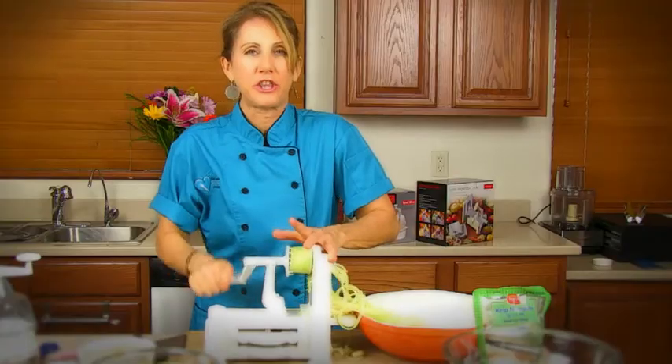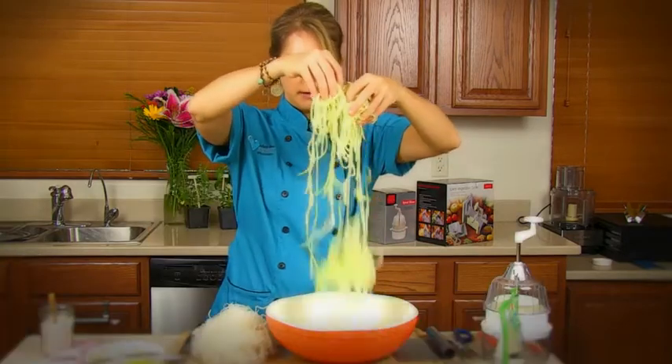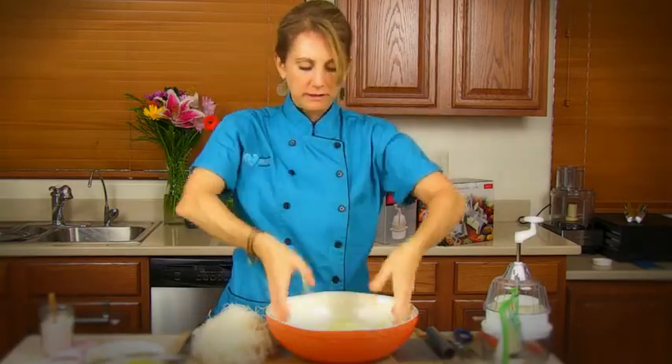In my Raw Vegan Italian module, you are going to learn how to make vegan veggie noodles out of gluten-free veggies, of course. There's no grains in this dish, and there's not even really any nuts and seeds in your noodles. It's all made out of vegetables.